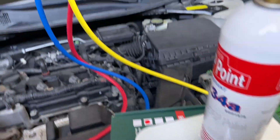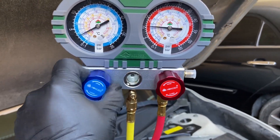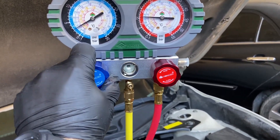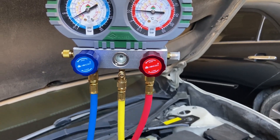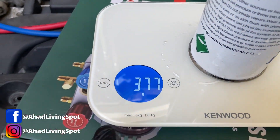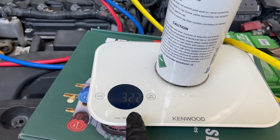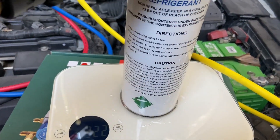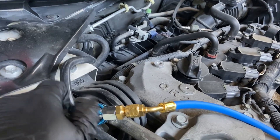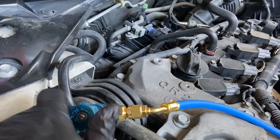I'm going to close this valve up. We put in 550 grams out of an 820-gram can and the system is completely and properly filled. Now let's remove the manifold gauges — close both the high and low pressure valves on the manifold gauge.